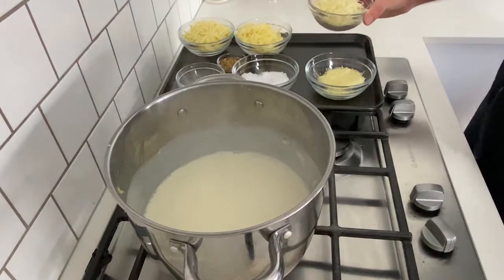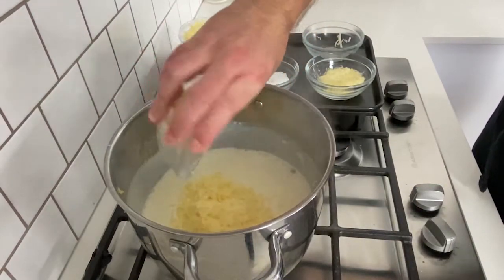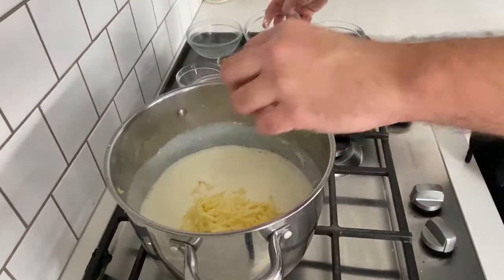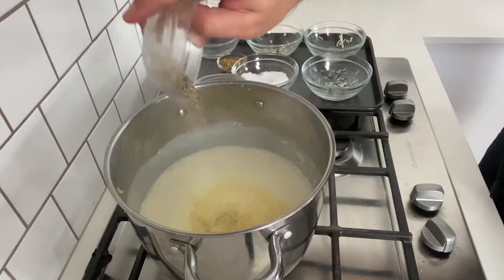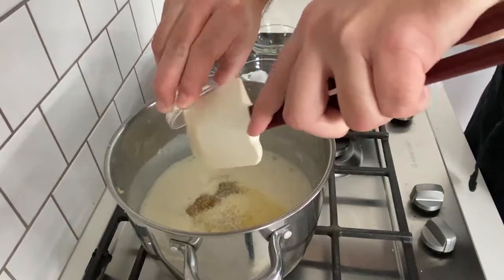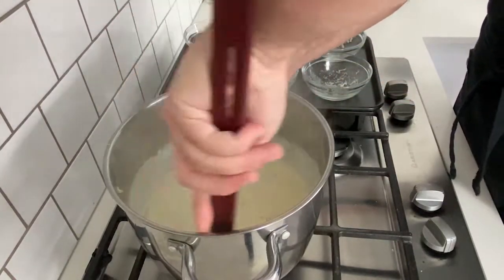Now that the heat has come back up on the milk, I'm going to start adding the rest of our ingredients. I have some cheddar cheese, some mozzarella and gruyere, and I'm also going to use a little bit of parmesan as well, black pepper, a pinch of salt, and some whole grain mustard. I'm going to keep stirring this until everything has melted and the sauce is nice and thick.